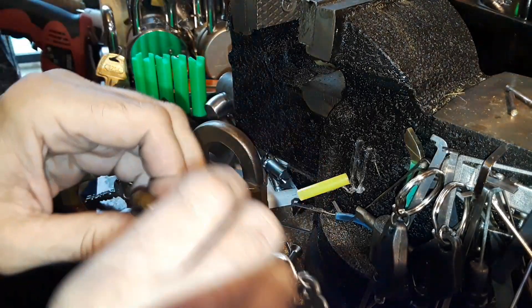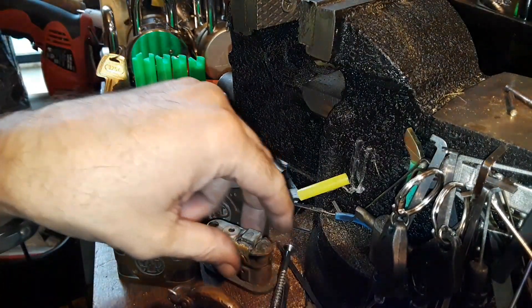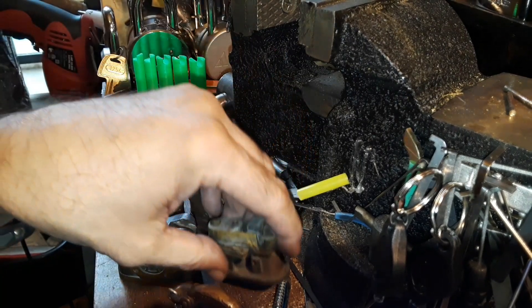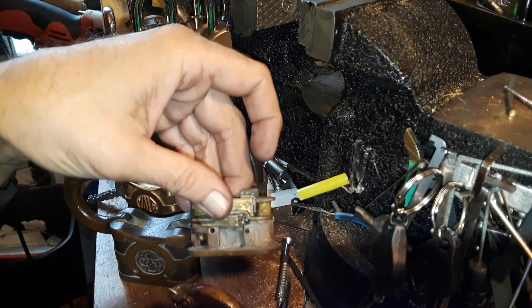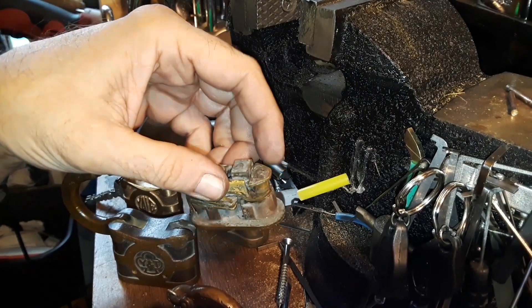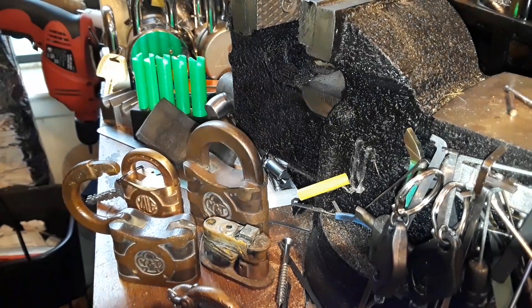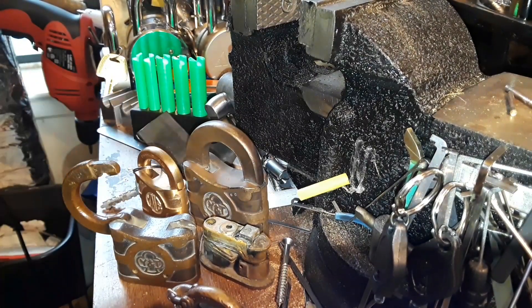They're probably about two and a half to three inches. I think they make an even bigger one, but I'm not after a full size-collection. I'm more interested in how these things work and the mechanism inside. Thank you for watching, happy picking.